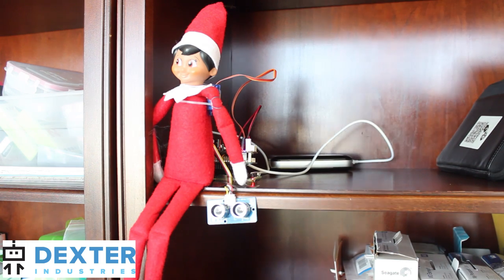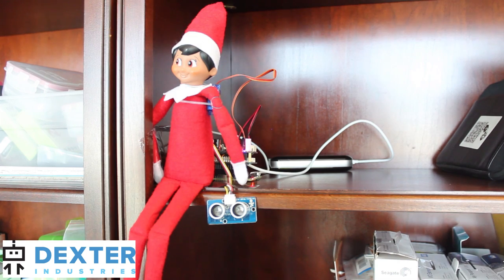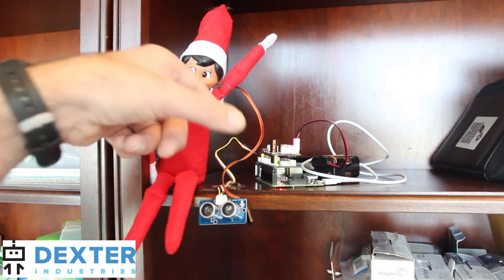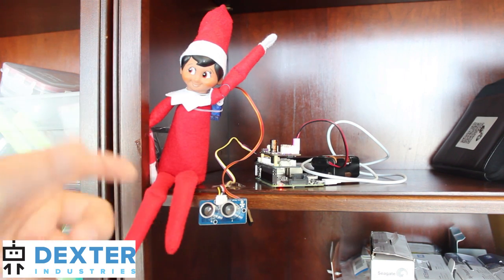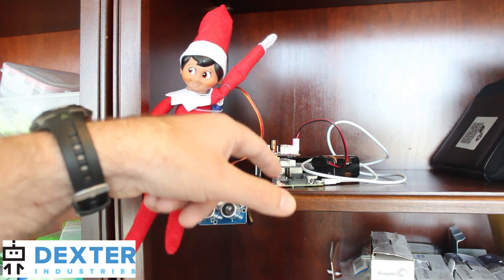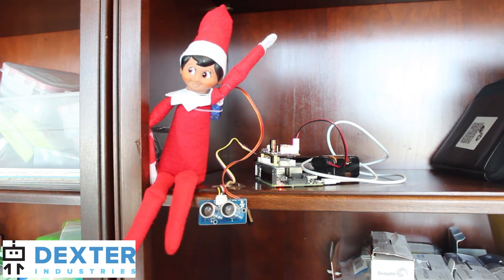This is the Elf on a Shelf modified with the Raspberry Pi and the PivotPi servo controller. We've also added an ultrasonic sensor so that when you get close, the Elf starts to wave at you. The ultrasonic sensor detects the distance of somebody passing by, and when that distance comes within about 50cm, the GrovePi0 reads the sensor and tells the Raspberry Pi to tell the PivotPi to start swinging the arm back and forth. When it detects that the person has left, it stops the swinging.